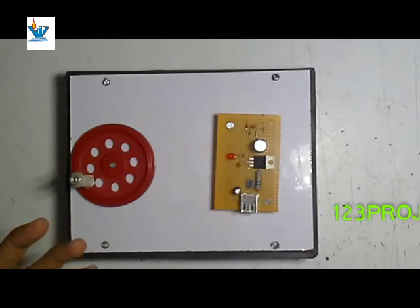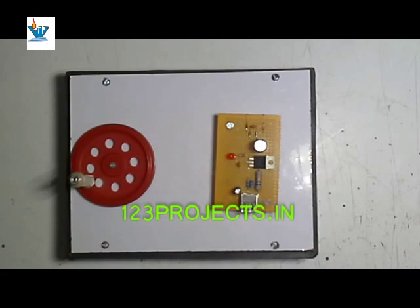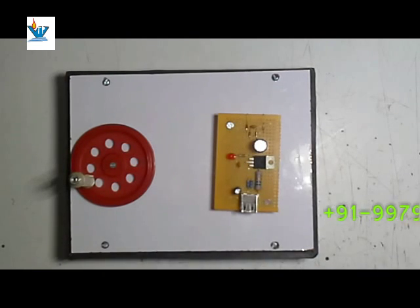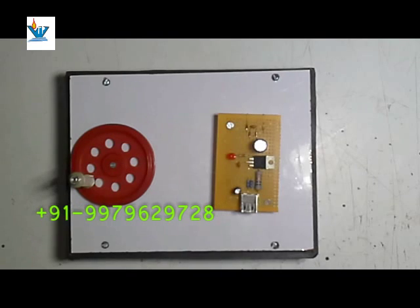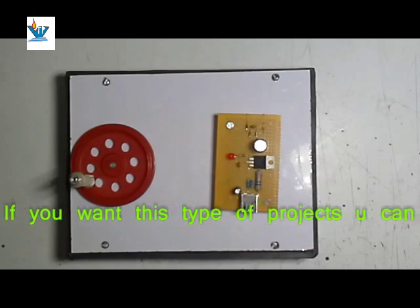You can also add different types of gadgets to this system that show battery condition, overcharge, deep discharge, charging completed, etc. This project is designed by Jay Gurudev Electronics, Bardoli. You can search for other videos on www.123projects.in or search on YouTube. The channel name is 123projects.in, or you can search for Jay Doctor or Kidut Sati.